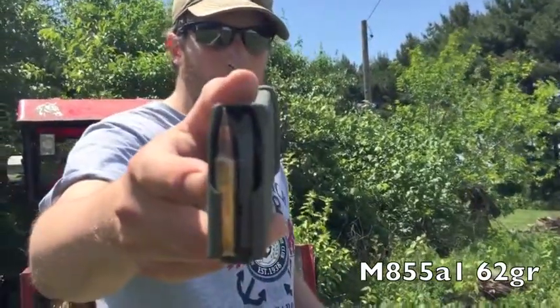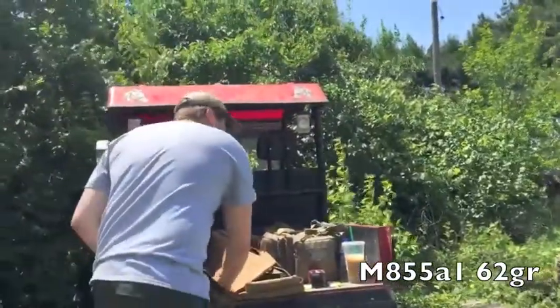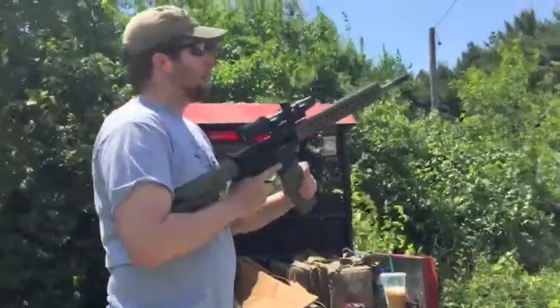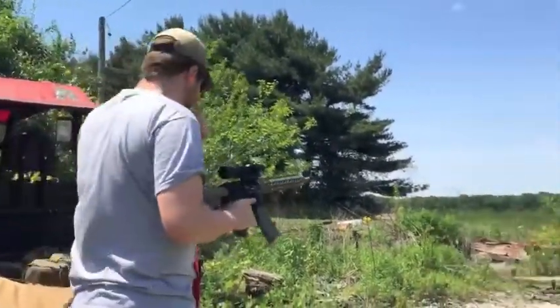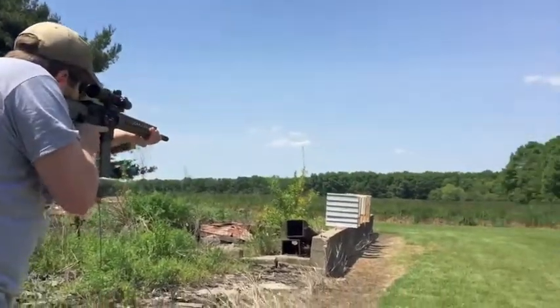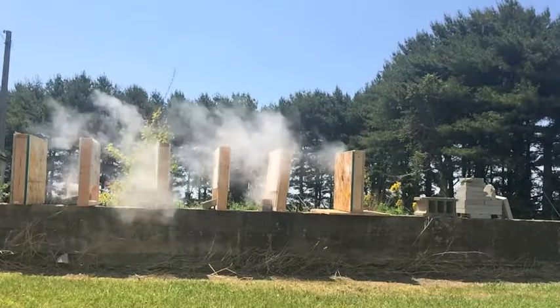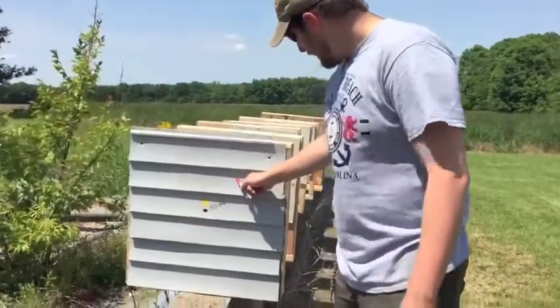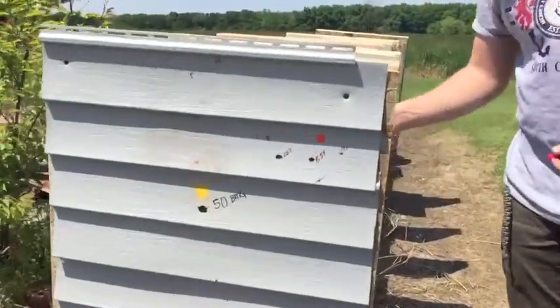Last but not least is the M855A1. This is a 62 grain like its predecessor, but moving faster. The core, instead of being mild steel, is hardened — it's a leadless projectile, a copper-steel mixture. We'll put this one right beside that last shot. No surprise — it went through.